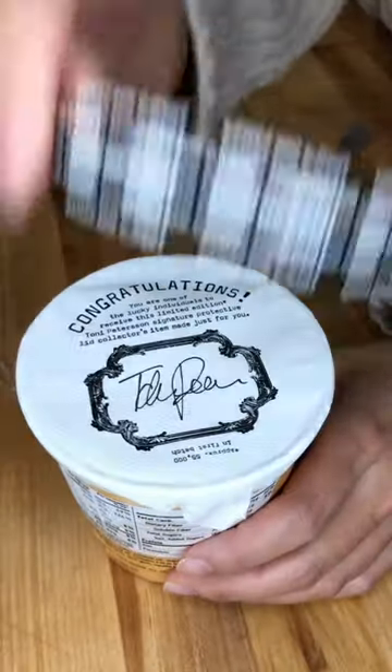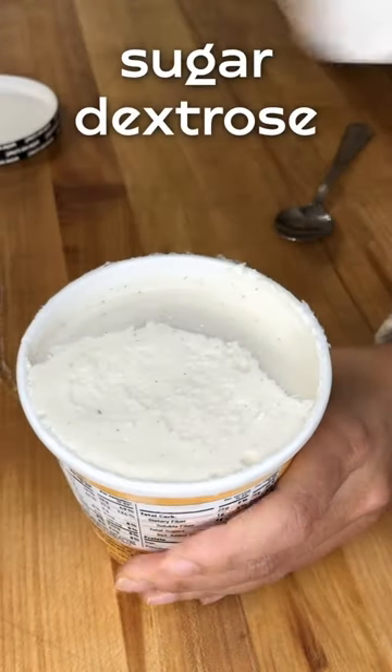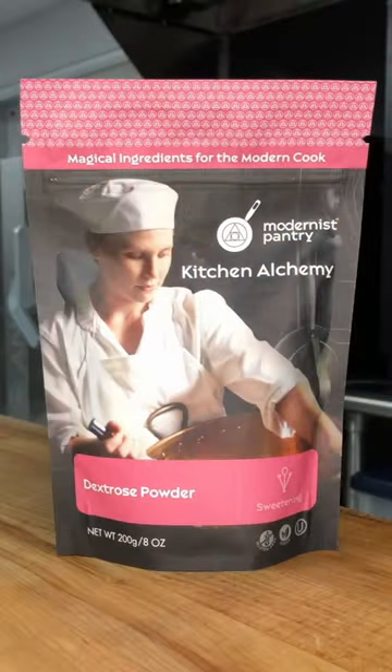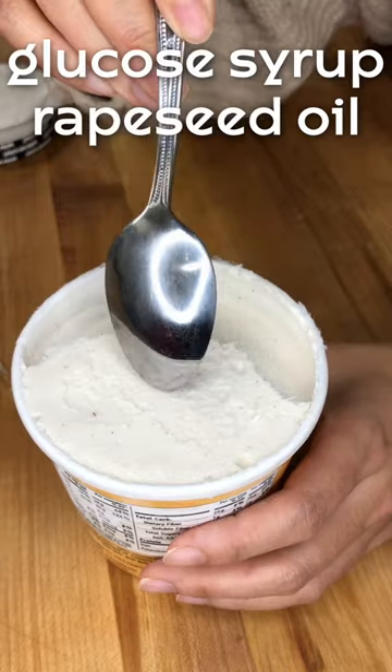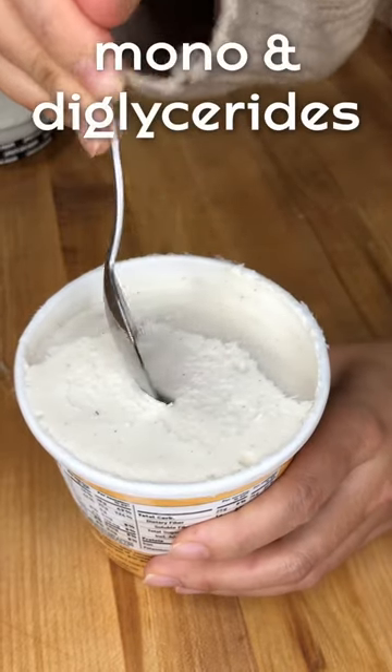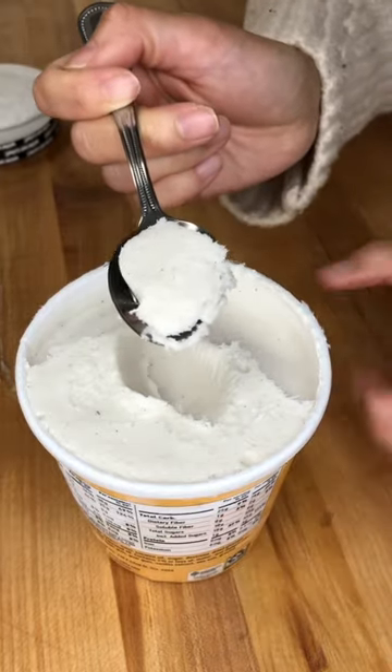The main ingredients in the ice cream are oat milk and coconut oil, as well as sugar, dextrose — which is a sugar substitute used to decrease the melting temp and make the ice cream more scoopable — dry glucose syrup, rapeseed oil, and 2% or less of mono and diglycerides, a common emulsifier used to integrate the coconut oil with the oat milk.